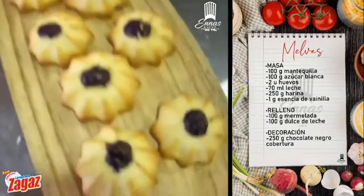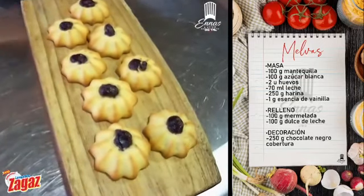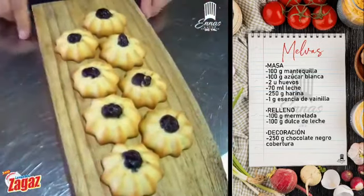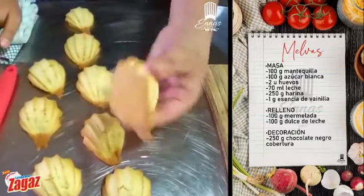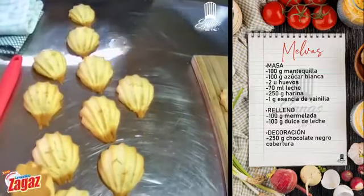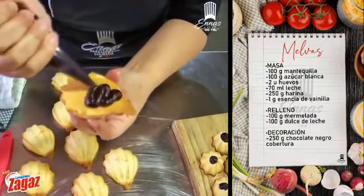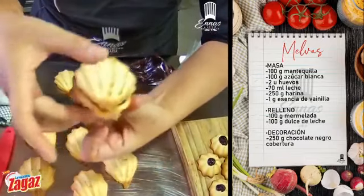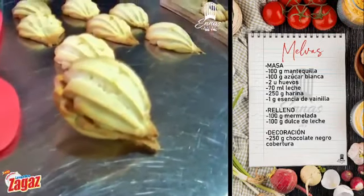Miren qué lindas esas galletas Gloria. Para los que nos preguntan si el video se queda, sí se queda en nuestra página para que lo puedan revisar una y mil veces. Miren, las melvas inmediatamente de que salen las podemos rellenar como gusten. La típica es mermelada de mora. Vamos a poner un poco de la mermelada. Tengo mi alergia mortal, pero quedan buenas. Vamos a poner con mora.